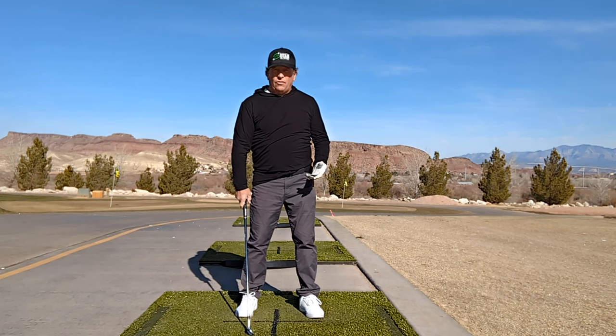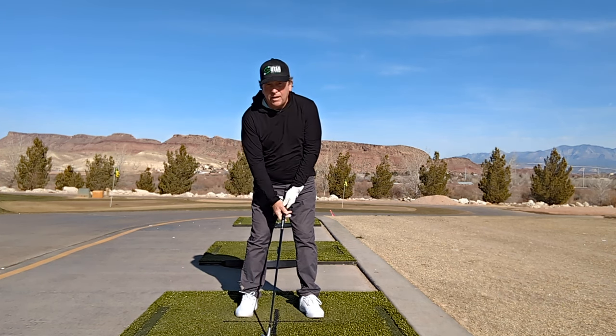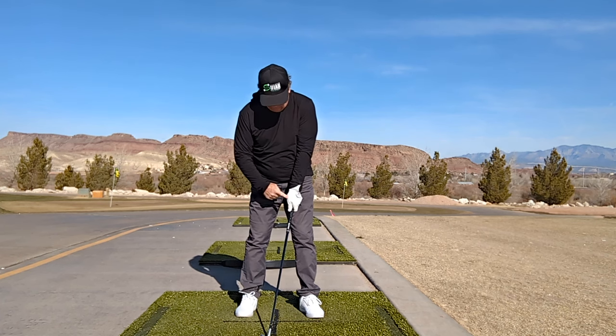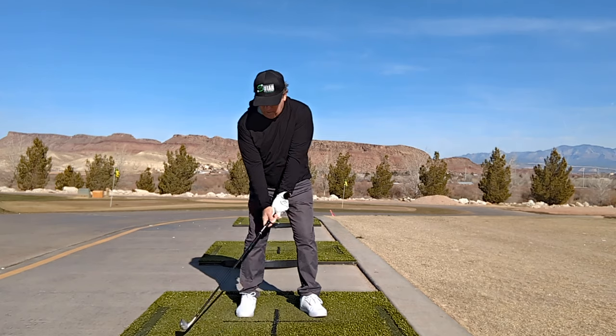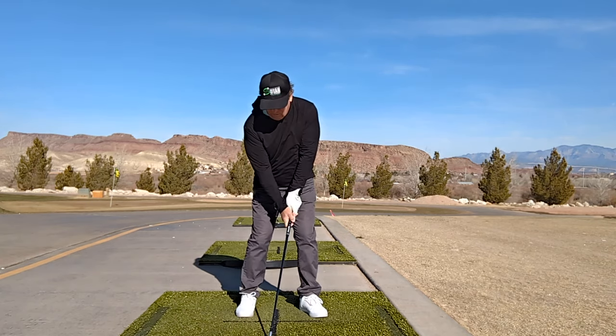I use a pitching wedge for all this. Pull out a long iron and it gets complicated and hard — I just want to feel this, so I don't need to make it any harder than it already is. I make sure I've got a neutral grip or strong grip for setup.